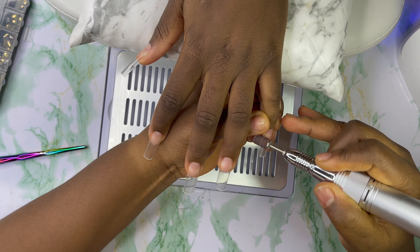I'm gonna go with my Mia Secret nail prep and also the extra bond — I'm gonna apply it on the natural nails. Then I'm gonna go with my Madam Glam base coat, apply it on the nails, and cure for 60 seconds.